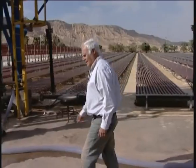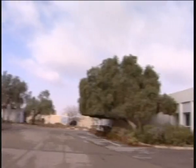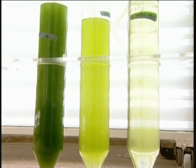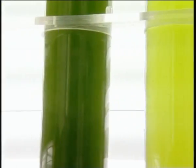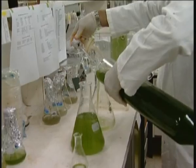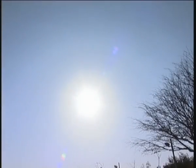Professor Sami Busiba of the Jacob Blaustein Institute for Desert Research has now found a source of astaxanthin that is healthy, safe, and all-natural: the Hematococcus pluvialis algae. During ten years of research, Busiba and his team took advantage of a basic desert condition — high radiance coming from the sun all year long.